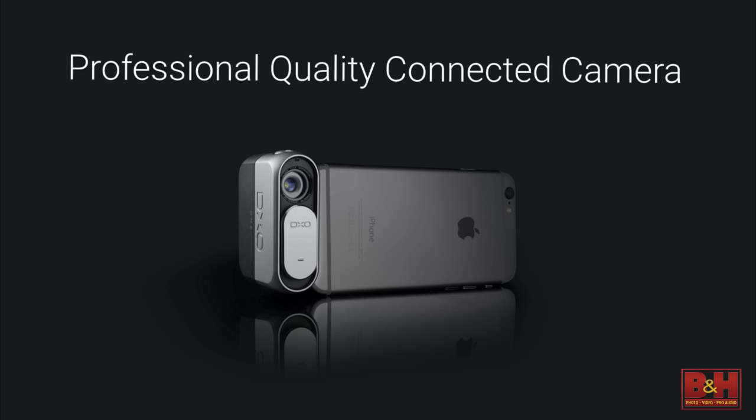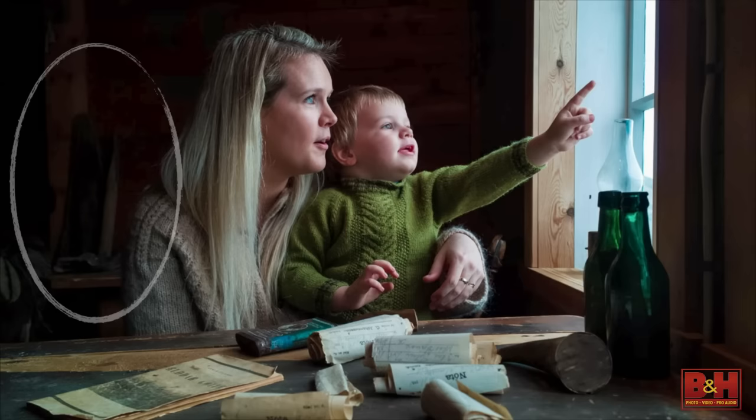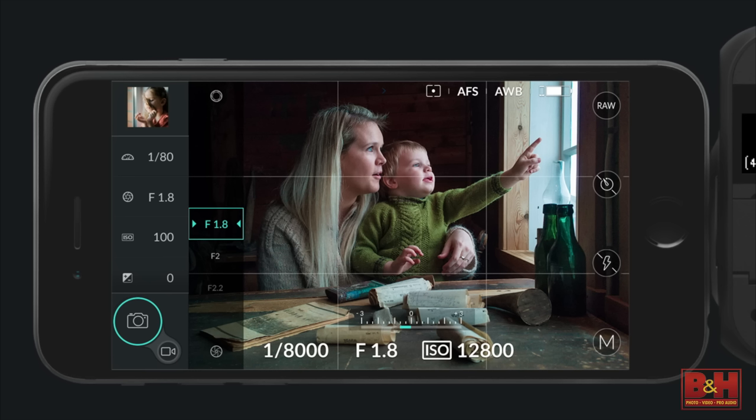We refer to it as a professional-quality connected camera. As far as professional quality is concerned, there are a couple of things. First, incredibly high-quality images — a 20.2 megapixel sensor. But even more important, in working with professional photographers like Robert and John and others, what we've heard back time and again is that it holds detail in the shadow areas and in the highlights incredibly well.